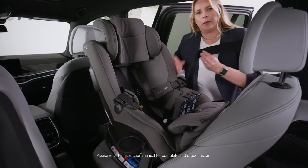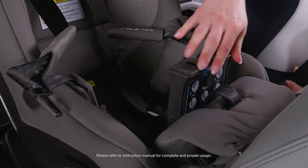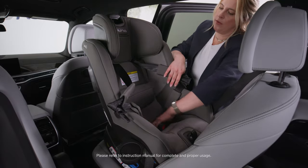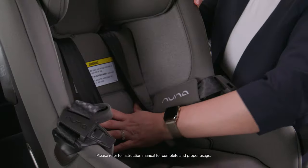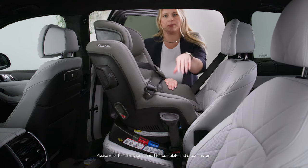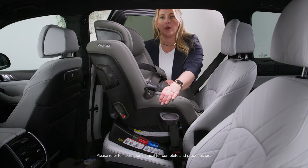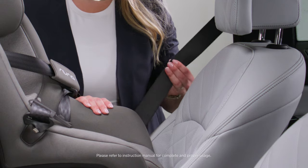Buckle the seat belt and remove any slack from the vehicle seat belt. Lock the vehicle seat belt by pulling it all the way out. Close the true tension door and replace all of your seat padding, snapping them into place. The last step is to grasp at the seat belt path and make sure it moves left to right, up and down, no more than one inch, and make sure your vehicle seat belt is locked by giving it a firm pull.